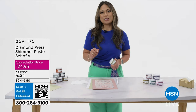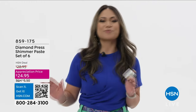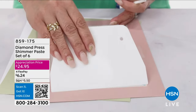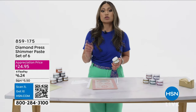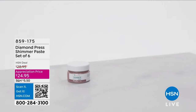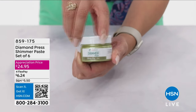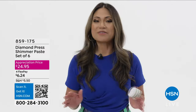Add shimmer to your projects like never before. Diamond Press Shimmer Paste gives you six different colors to add sparkle — add personality to your cards, tags, and DIY crafts. Look how easy it is to scrape over your stencils. There are two different bundles: Metallics, which include golden, rose gold, pewter, moon dust, copper, and bronze; or Pastels, which include misty rose, ice blue, honeydew, corn silk, periwinkle, and thistle. When storing, keep the cap on so it doesn't dry out. Shop at hsn.com or scan the QR code.